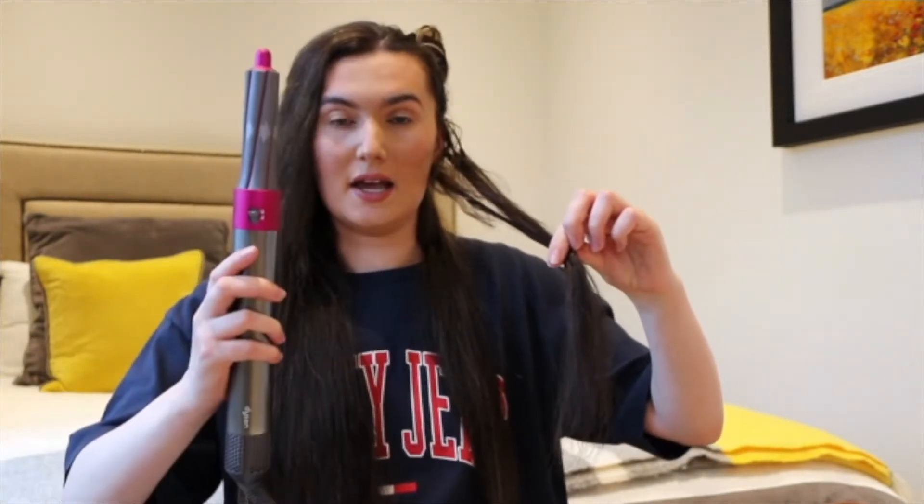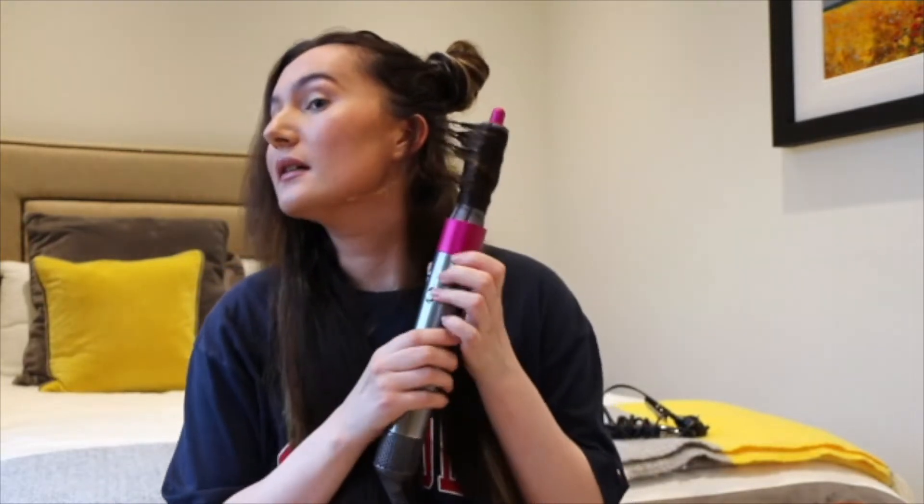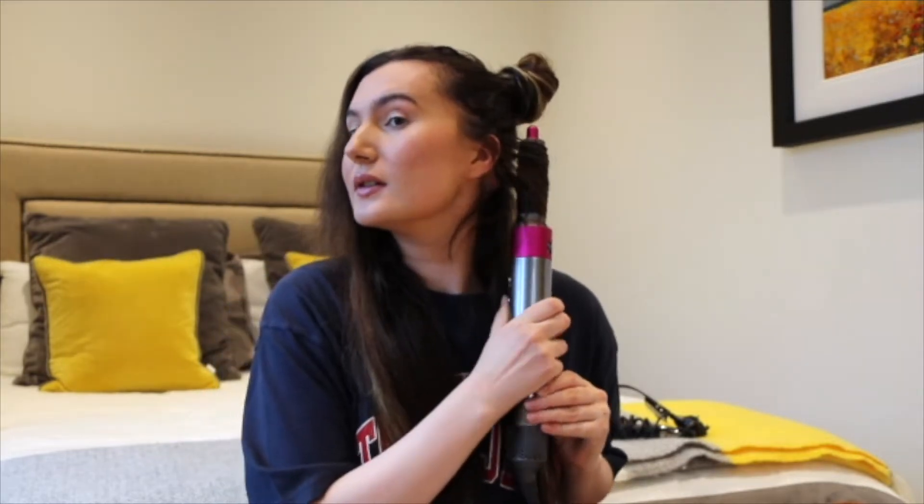I grab my smaller barrel on the Airwrap. My hair's quite long so I turn it on and just let it twist. I hold it on the hot setting for 10 seconds, and then for the cool shot you push all the way up and hold it there for about 10 seconds. You always want to make sure you do that cool shot at the end because it cools the hair down and keeps the hold of the curl.